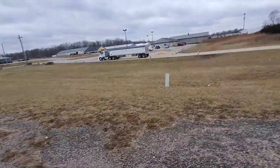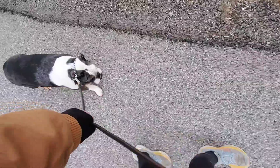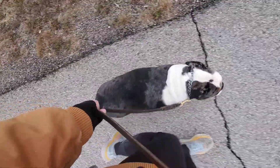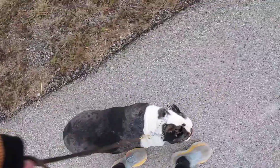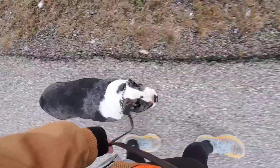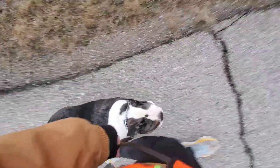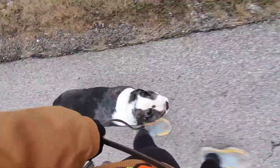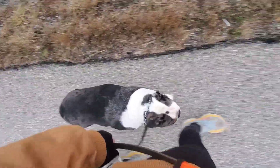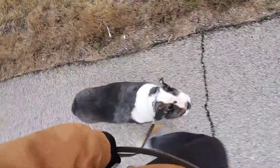Sometimes he'll need a little leash reminder. We've got a semi-distraction over there. So if he tries to put the brakes on or gets overly distracted, we're going to give him a little leash reminder with a quick pop and release. But then we make sure the leash is loose again. When we change direction, that little heel reminder is just to help him pay a little extra attention and let him know that we are changing direction.